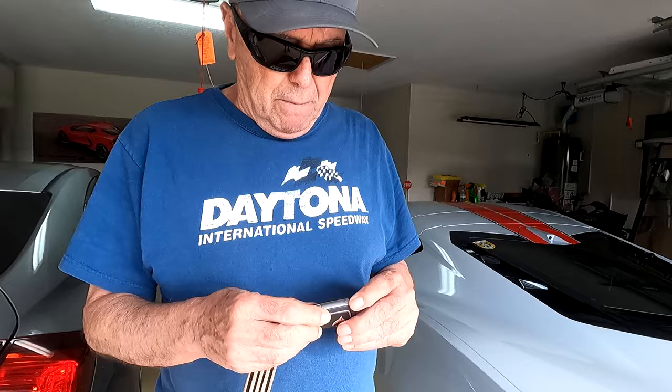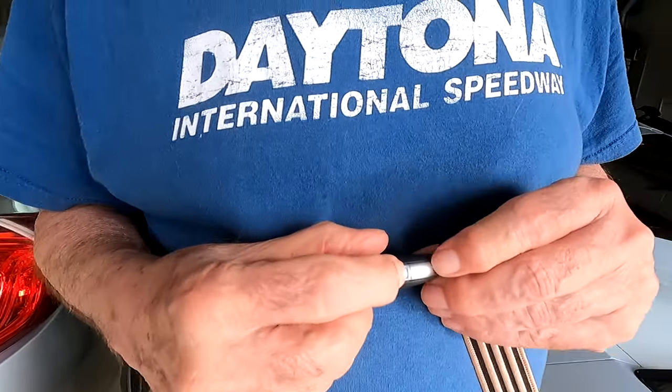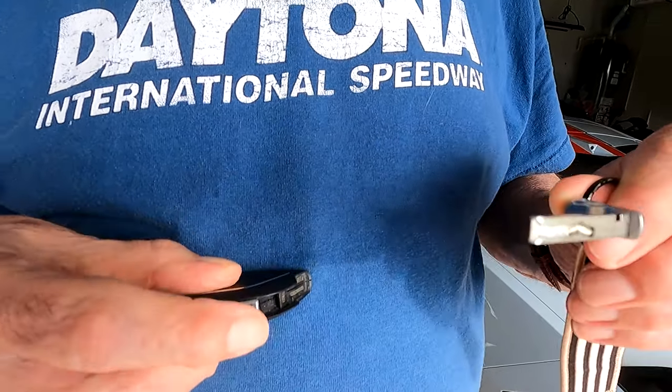You're kind of fortunate because on this key fob there is a little button right here. If I hold that button down, I pull out a key — looks like a half key. Here's the thing about the key.